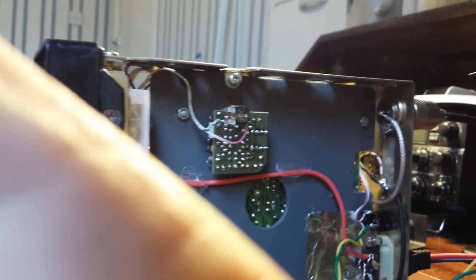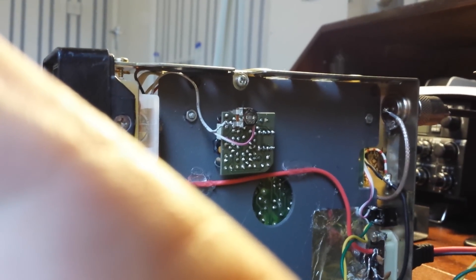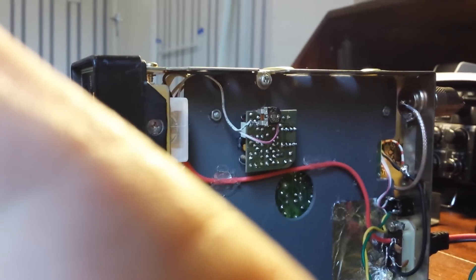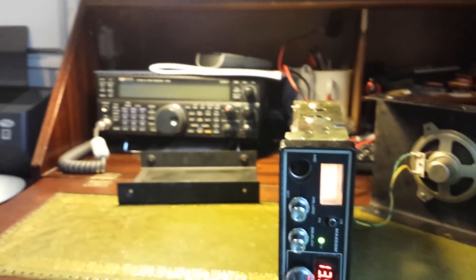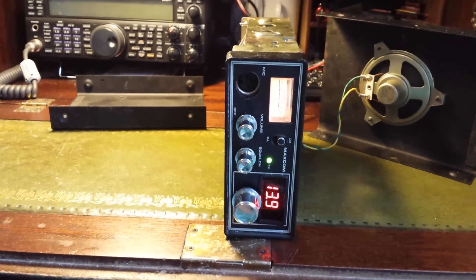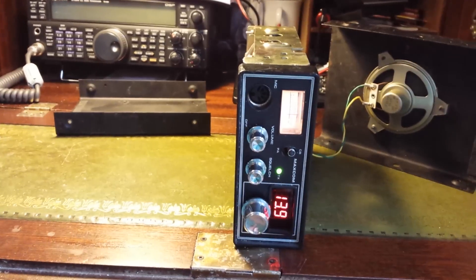Couldn't find room for the AGC board, so the AGC ended up sitting over here. There's the AGC board — the trimmer on the top and the variable resistor are actually for trimming up the signal meter to make it accurate. Anyway, there we go — that's my little ILER, and I'm very pleased with the results so far.